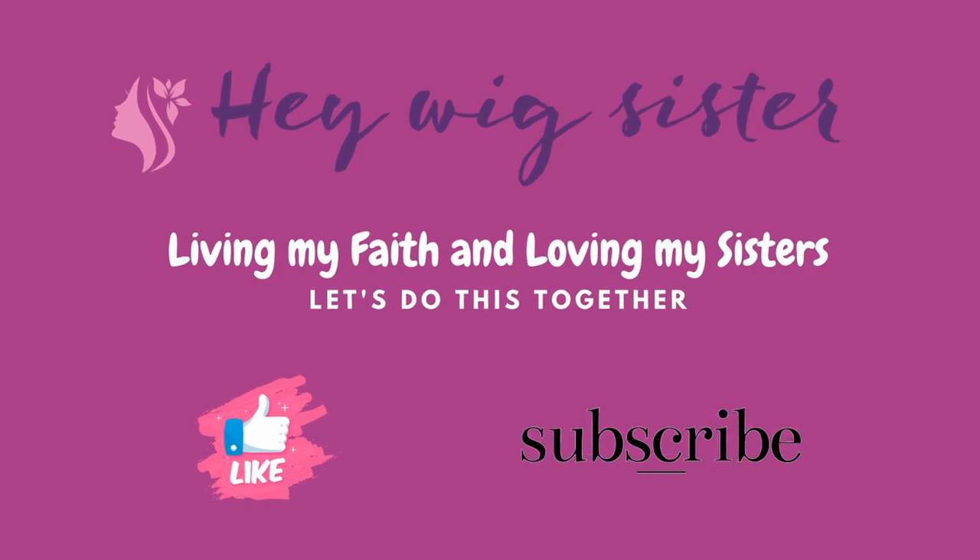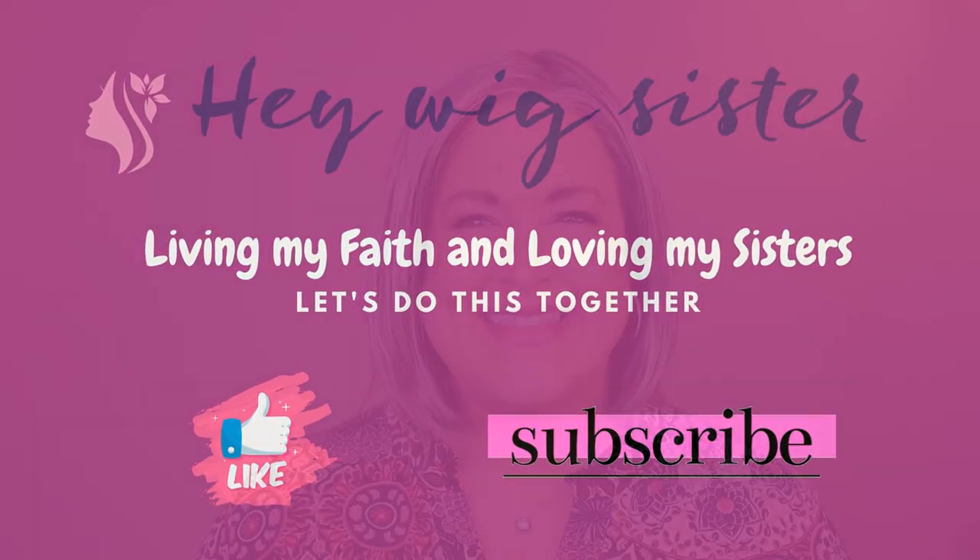If you want to know more about this fully hand-tied cap, this cute bob style, and this color, then stick around and I'll tell you everything I can about them. I looked back at some of my reviews because I really thought I'd reviewed this style before, but the only Christie I've shown was a modified Christie. So I'm really excited to be able to show you guys a Christie by Jon Renau and another gray color.